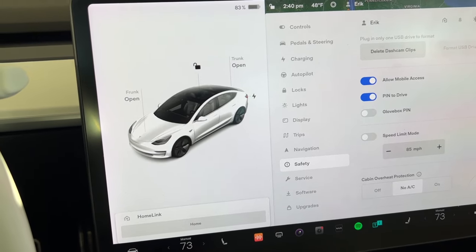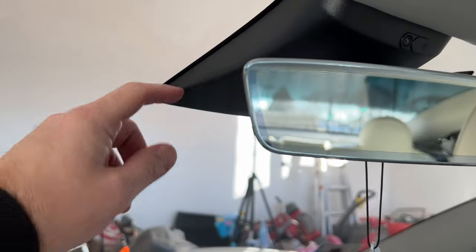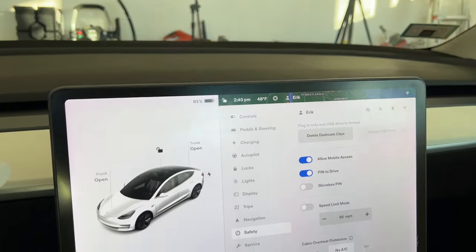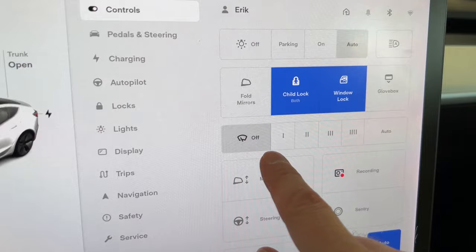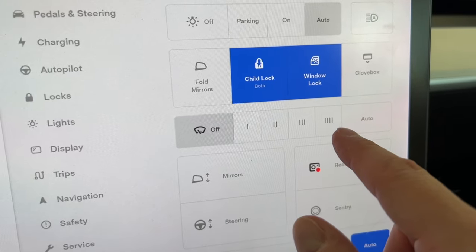Next, let's talk about windshield wipers. Have you ever been driving and it's not raining and all of a sudden your wiper just turns on by itself? I think the cameras behind the glass notice if there's water hitting it and automatically turn it on. You can go into your settings and go to controls for the wiper settings — you can turn it off, set it to auto, or set the speed. But honestly, if you're driving, you don't want to be taking your eyes off the road to search through a menu just to turn wipers on or off.